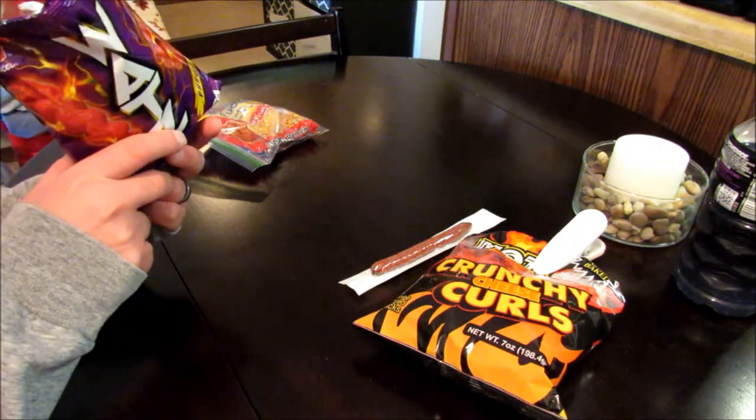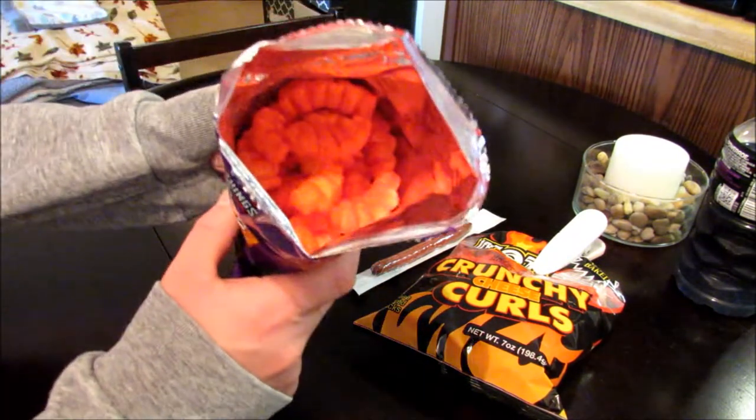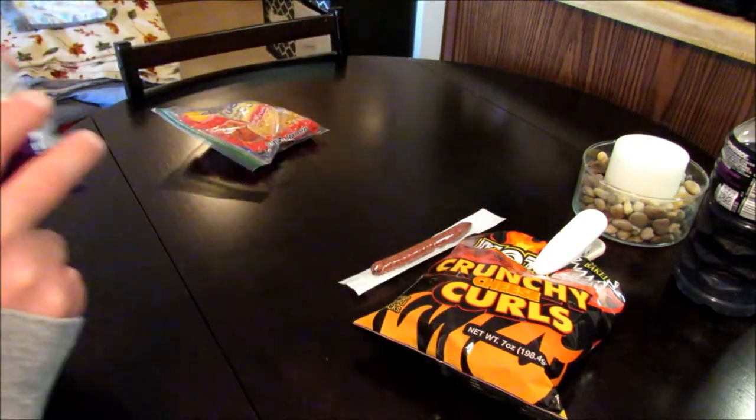They smell all right. Nothing special. Look at that color though — should be interesting.